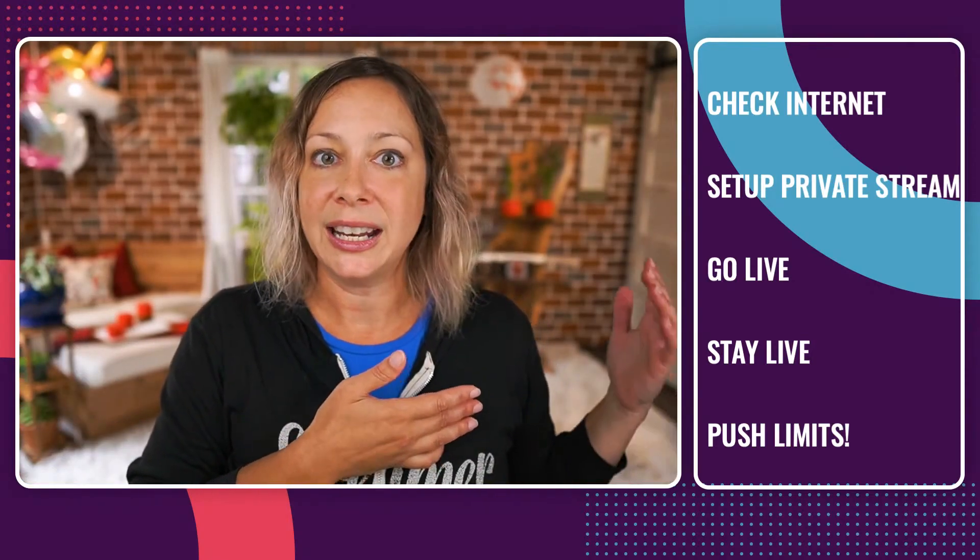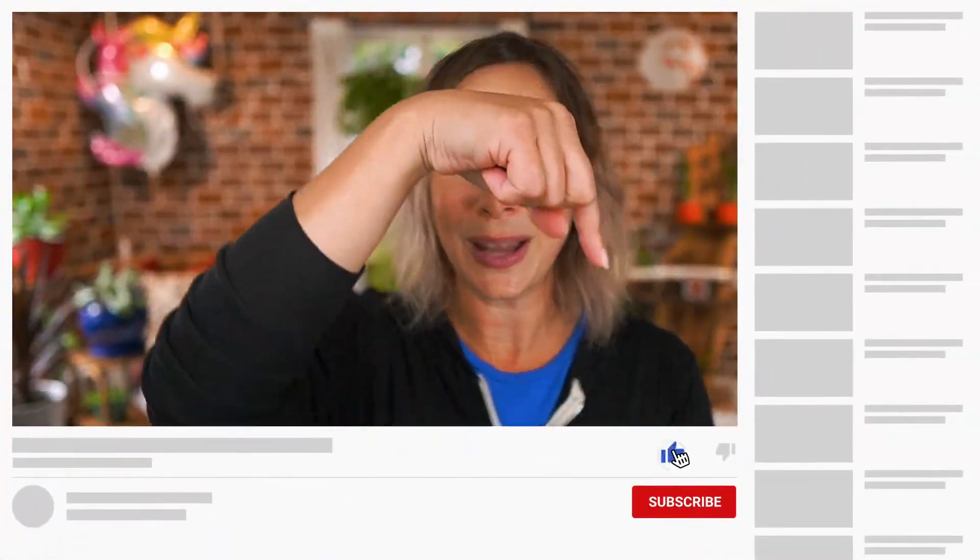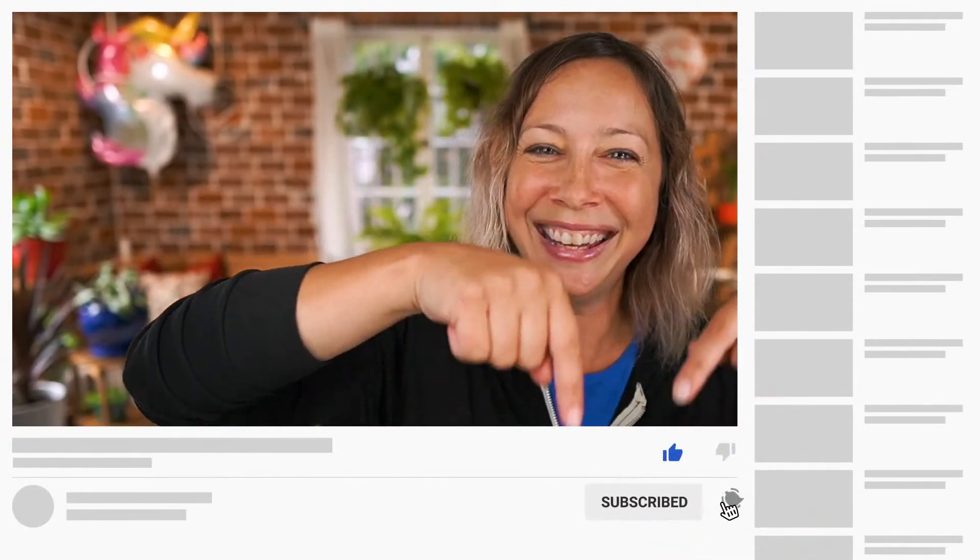Your computer is going to perform differently at an hour's length than it is at a two-minute length. Hit that subscribe button and turn on those bell notifications if you want more videos like this. We have a video all about Mac specs and what to look for when purchasing a computer, or to know if your computer that you currently have is going to do the job.